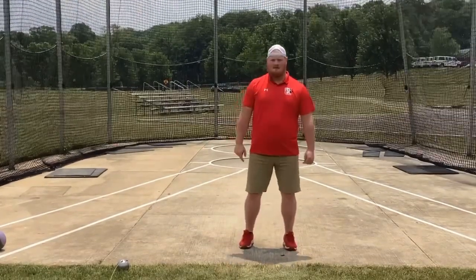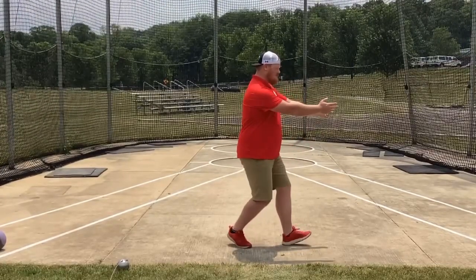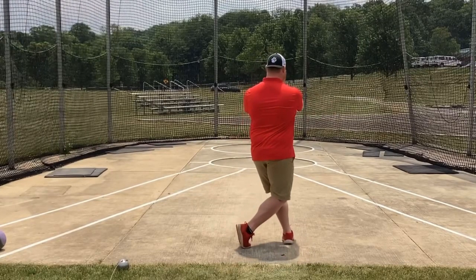So back it up just a little bit, move a couple things. Remember here, we want to rotate on our left heel and our right toe as we go through.